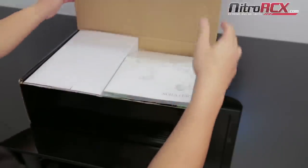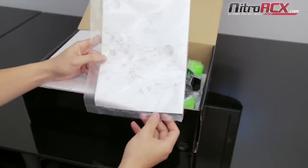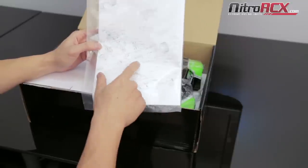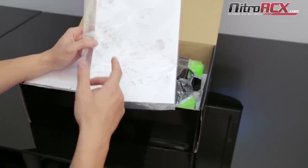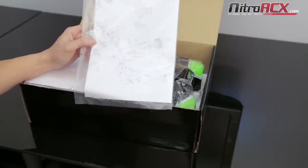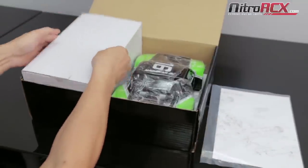Upon opening the box, you're going to be greeted with a manual. It's actually an exploded view diagram, which is really good because you can see all the parts — all the parts are associated with a part number. Just in case you lose a part or break a part, it will be easy to verify that part and you'll know exactly which part you need with the part number. Very helpful, don't lose it.